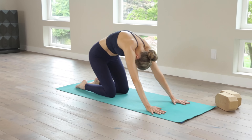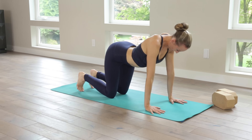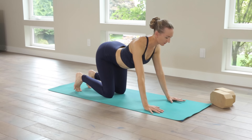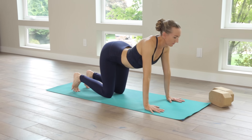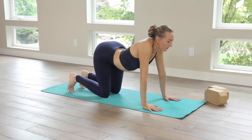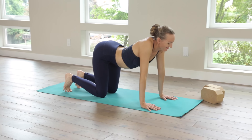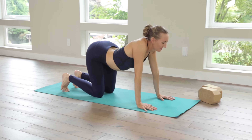Knees wide, big toes touching, index fingers make a diamond shape — so index fingers touch, elbows wide — and just rock the body side to side. Slow your breathing down, perhaps a big sigh out the mouth.